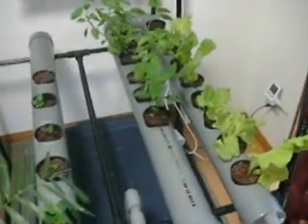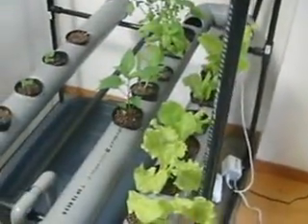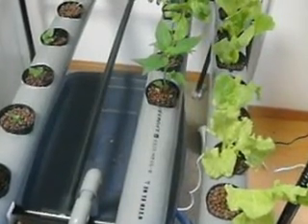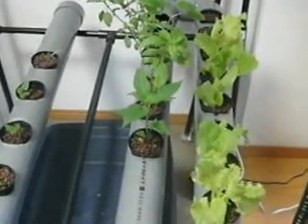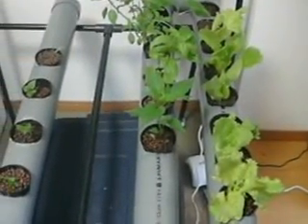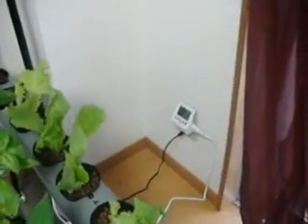Here's my first attempt at an indoor hydroponic garden. It's got an air pump in the bottom with a nutrient tank, and it floods the pipes and then drains back out, and it's all controlled by a timer.